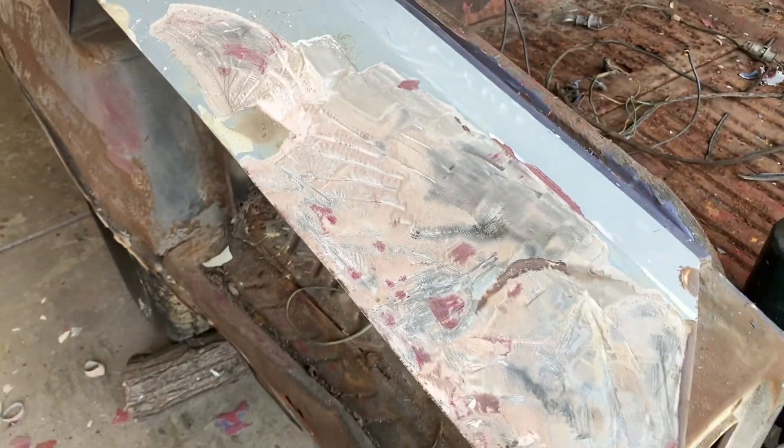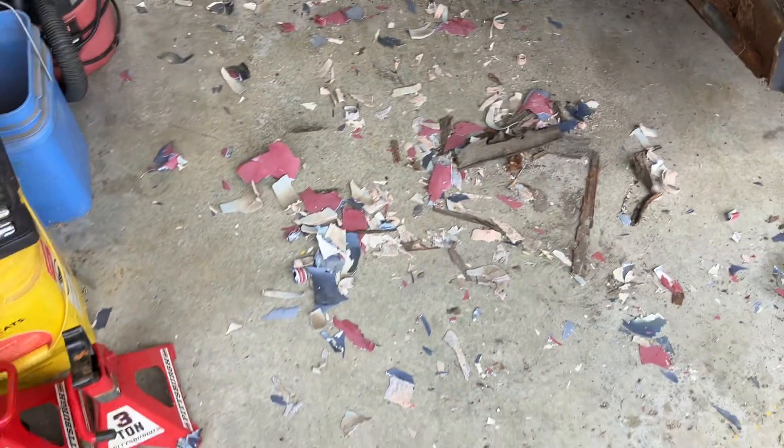Eventually this car will get sandblasted and this will all get cleaned up and replaced, but for right now I'm just having some fun.